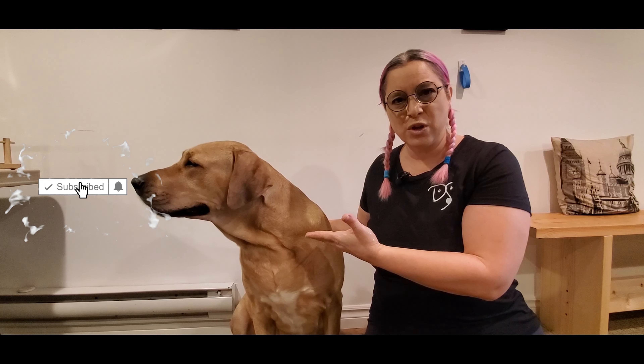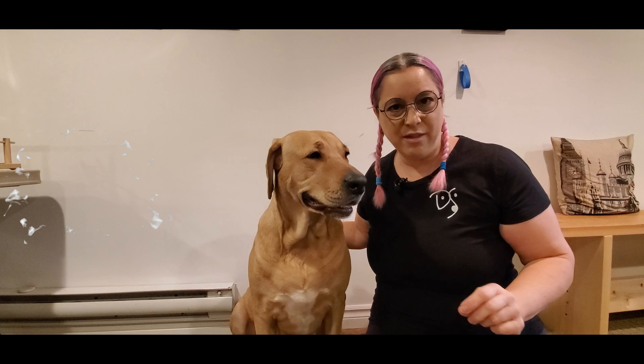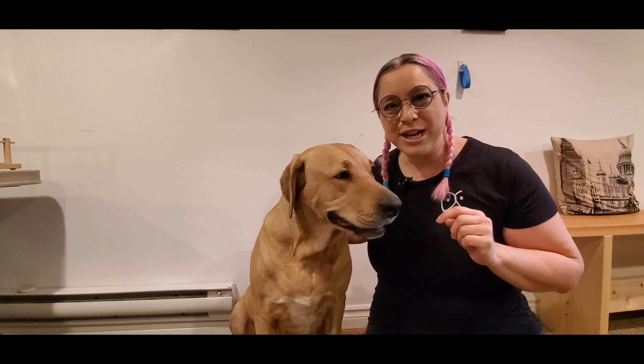Today I'm going to show you how to dress up your dog, but more specifically why it's important to do this kind of thing. So let's jump right into it.